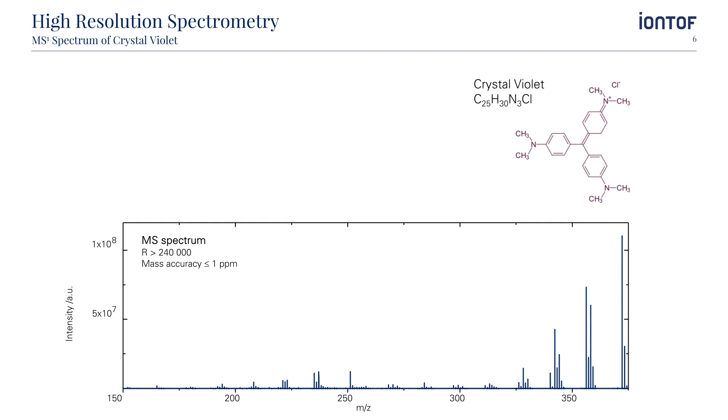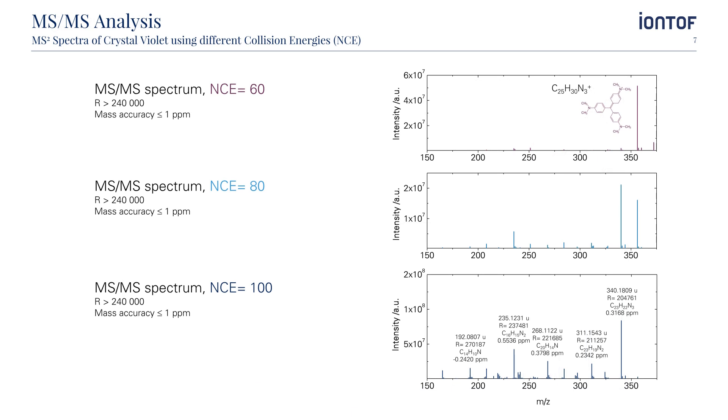We can use the quadrupole of the QExactive HF for mass selection of parent secondary ions, collect those in the C-trap and send them into an HCD collision cell for fragmentation and MS-MS analysis by the Orbitrap. This slide shows some MS-MS spectra from crystal violet. The nominal collision energy, NCE, can be set as a parameter determining how strong the fragmentation of the fragment ion will be. This is a great help for the annotation of the different peaks. Furthermore, the different MS-MS spectra generated can be compared with existing MS-MS databases for the identification of unknown organic compounds.